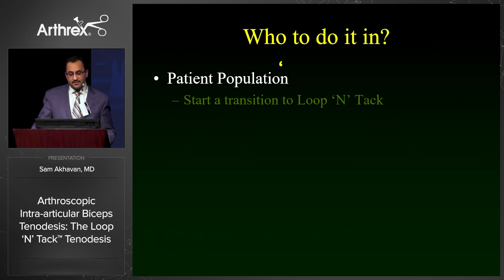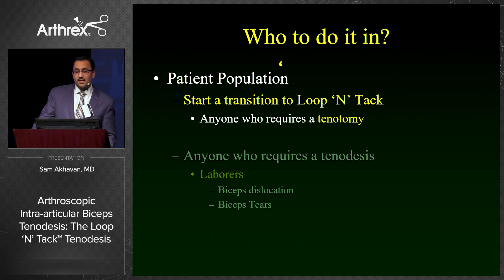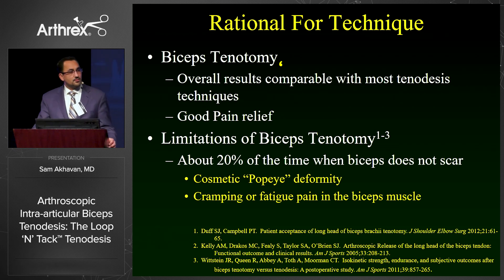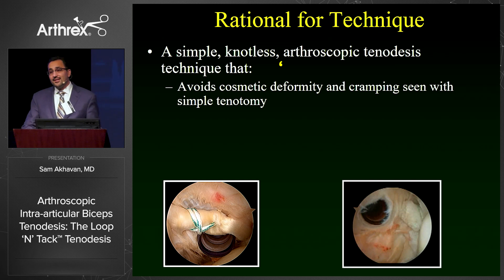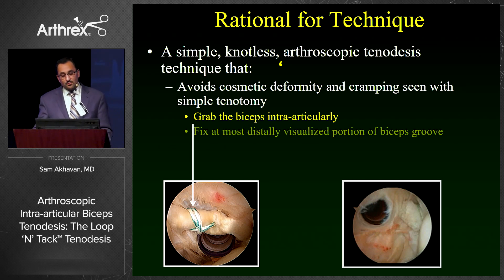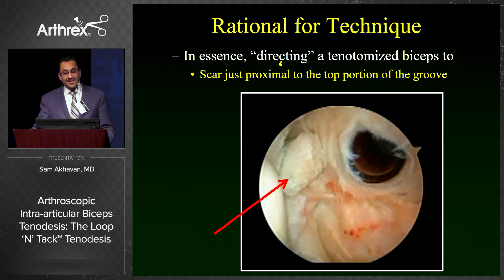Who do we do this in? A good transition to loop intact is to start doing this in anyone that requires a tenotomy, although I also do this in laborers as well as young athletes with type 4 SLAP tears. The rationale is that results of biceps tenotomy are comparable to any biceps tenodesis in terms of pain relief. The problem is that in about 20% of cases, the biceps will not scar in the groove, will fall down and cause a cosmetic deformity, and potentially fatigue and cramping pain. With our technique, we avoid the cosmetic deformity and cramping by grasping the biceps intra-articularly and fixing it at the most distally visualized portion of the intra-articular groove, just above the subscapularis tendon and just anterior to the supraspinatus tendon — essentially directing a tenotomized tendon to scar at the top portion of the groove.